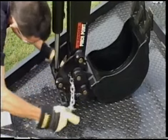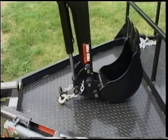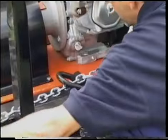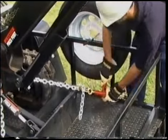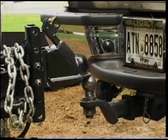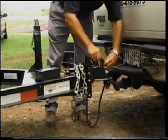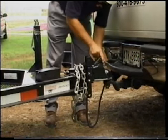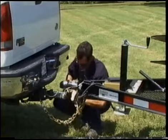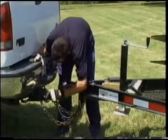Before towing the PX10, make sure that all chains are securely fastened at the appropriate tie-down points on the machine. Tighten each chain with its ratchet. The ball on the vehicle's towing receiver must be the same size as the tow hitch. Secure the tow hitch to the truck or SUV by first pressing down on the handle and then securing the locking pin. Criss-cross the safety chains underneath the tow hitch and attach the trailer light plug.